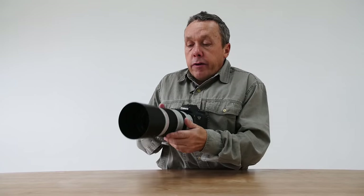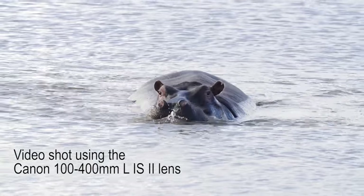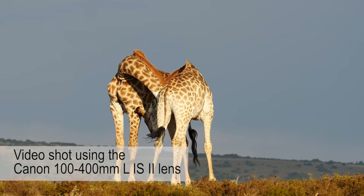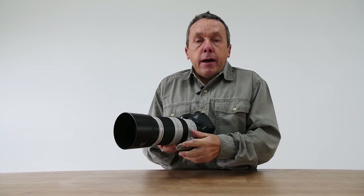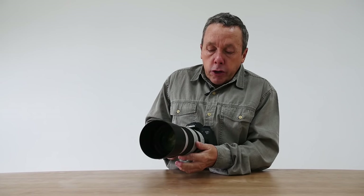When using the 100-400 Mark II with the 7D Mark II, some of the biggest improvements I notice are especially when comparing results with Canon's older lenses like the 300 L F4 IS or the EF 400L 5.6. It's just a whole lot easier to get good sharp shots with the newer generation gear.